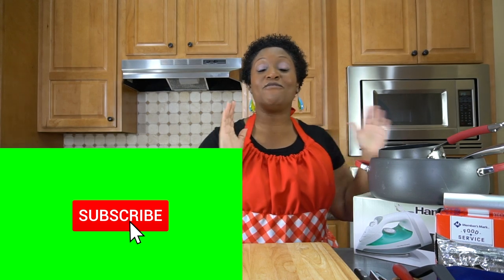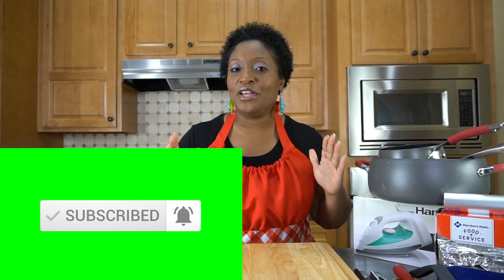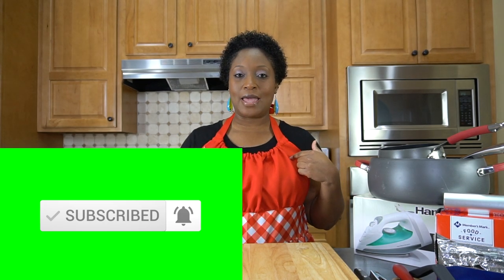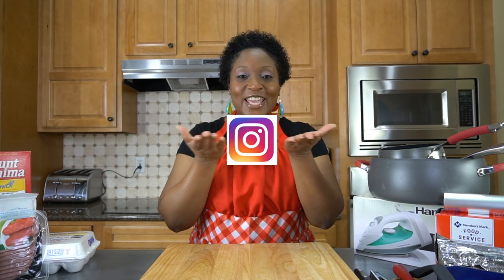I have an awesome challenge that I'm gonna do with you guys, but before we get into that challenge, take a pause and do me a big old favor. If my apron is red, give this video a thumbs up. We also want you to follow us on Facebook, Twitter, and Instagram. Do all those things and we'll greatly appreciate it.